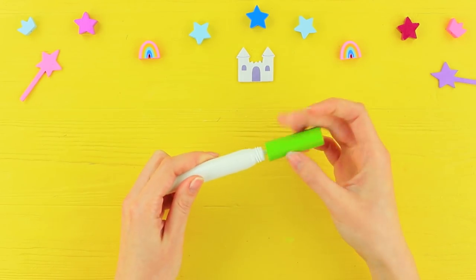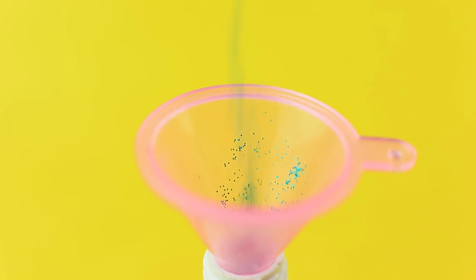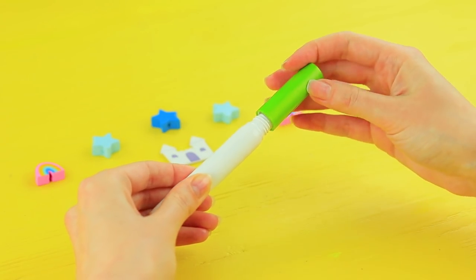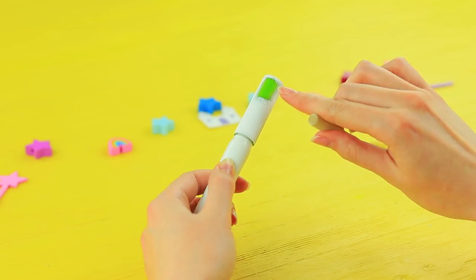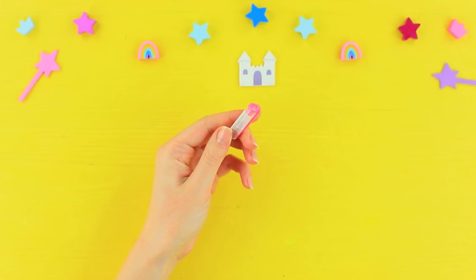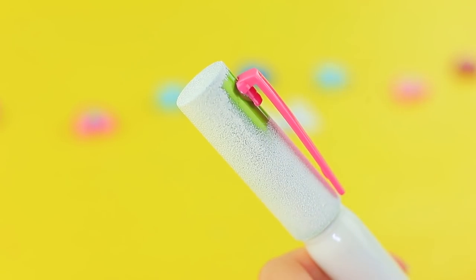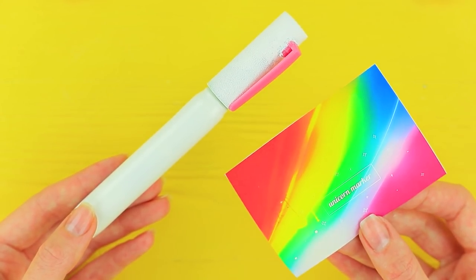But we forgot about our eyelashes! Unicorns have to shine from head to toe, so this marker for the Unicorn School Supply Collection will come in handy! Take the wiper out of clear eyelash gel and put in makeup glitter. Replace the wiper. Coat the cap with white acrylic paint and leave space for a marker clip. Take a pink clip off a pen cap, cut off the excess, and attach it to the mascara. Finish coloring the cap and decorate the mascara with a rainbow sticker!